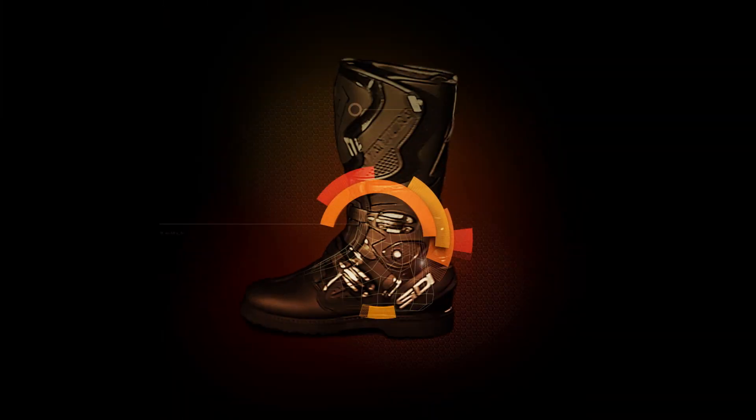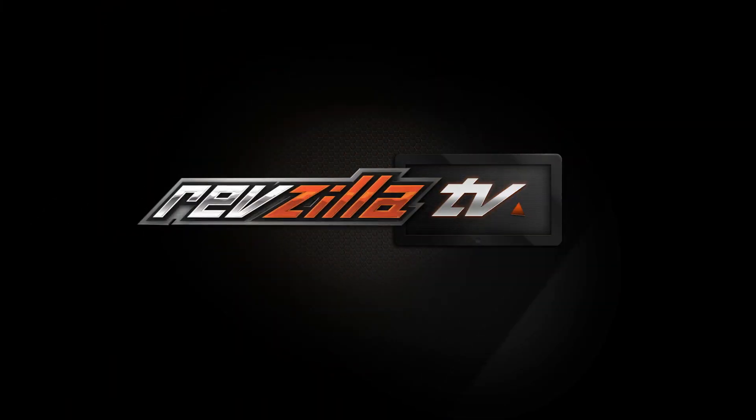Spurgeon here with RevZilla, and today we're going to take a look at the line of 2018 Merlin boots available at RevZilla.com. New for the spring of 2018, Merlin has introduced a few new boots to their lineup, and we're going to break them down in this video.